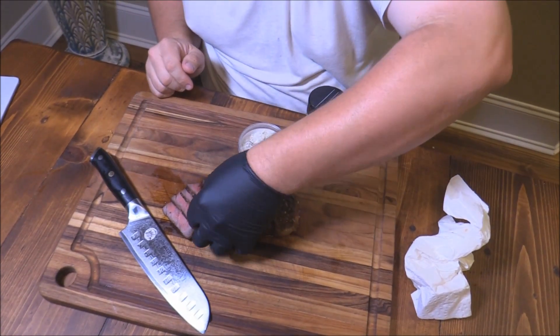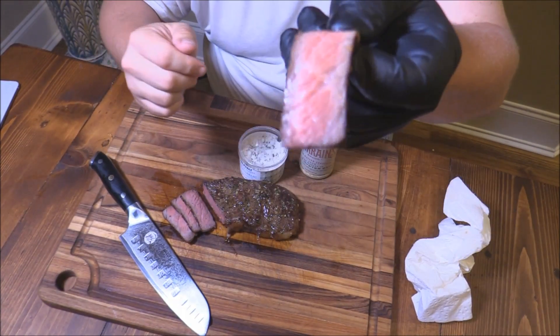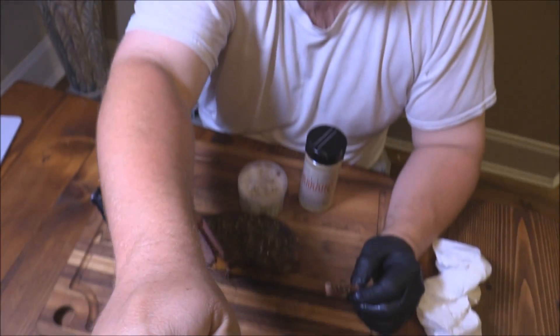All right y'all, let's give this a try. It looks amazing. That is heavenly — heavenly beef right there. Y'all gotta check out this Wodagyu service where I ordered this beef from. I'll put a link in the description box.